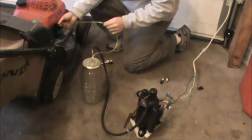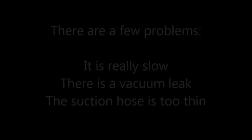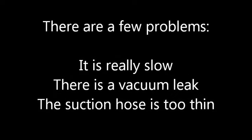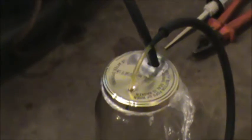I don't know if you can see it, but I can see the oil coming up here. It was pumping very slow, so I decided to make a couple of modifications. Number one, I put a little saran wrap under the lid because I had a leak there. I also moved up to a thicker hose. There's a little bit of oil in the jar already, but I think it should pump much faster now.